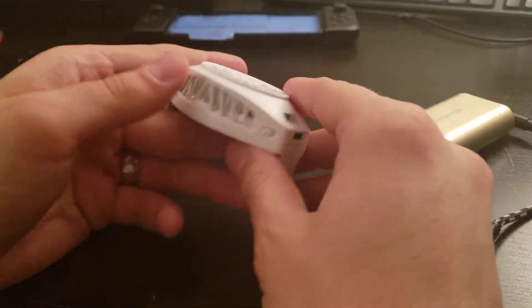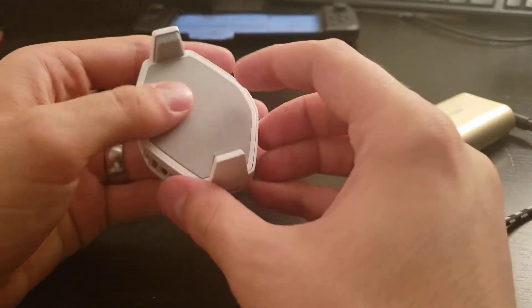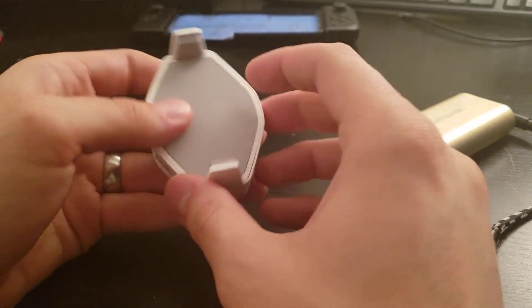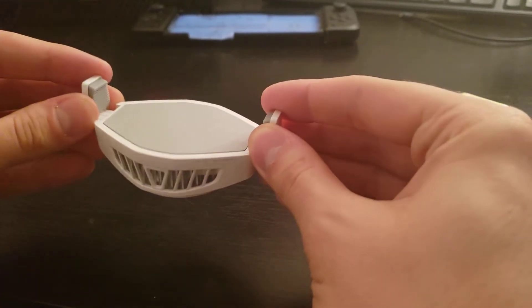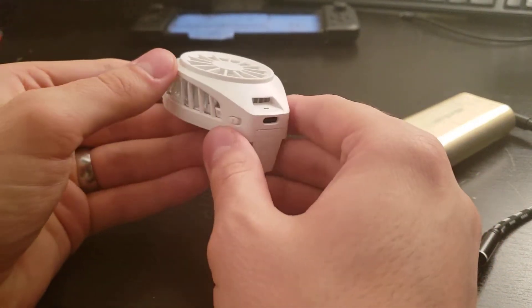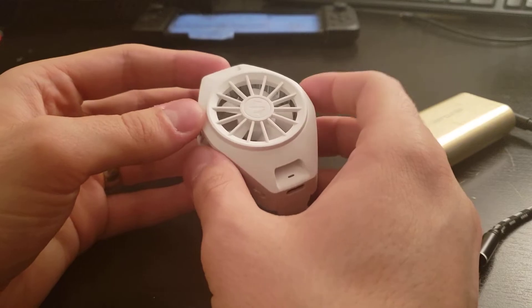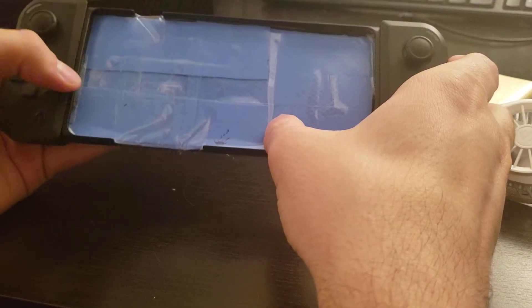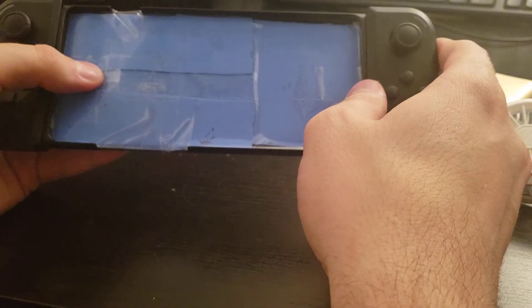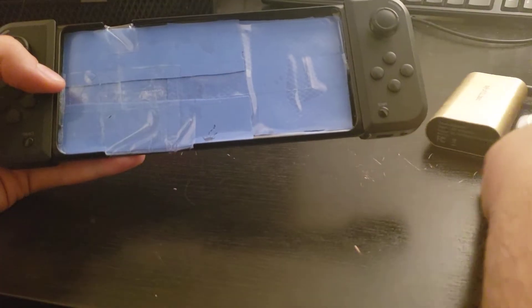As for the fan itself, it definitely doesn't feel cheap at all — it feels premium. It's all plastic, and then there's this rubber pad here that cools down, and these little things just go out like that. I believe these are also rubber. I'm going to have to mess around with it and see if I can get it to cool on this Razer Jungle Cat. I already have some thermal padding in here to help with heat absorption. I'll have to maybe see if I can somehow cut a hole in this to mess around with it a bit.